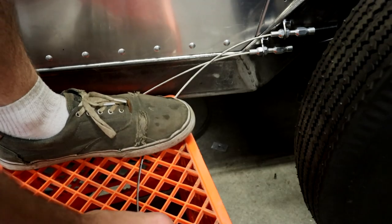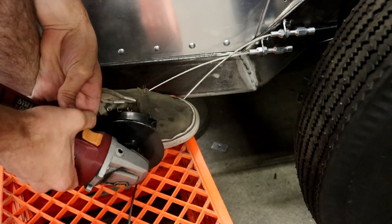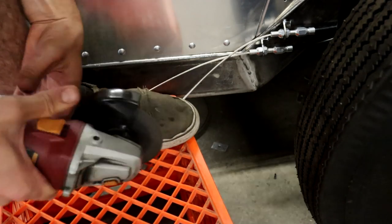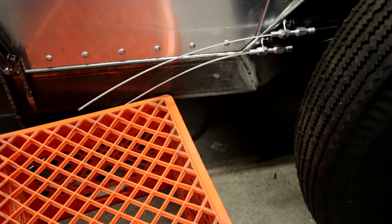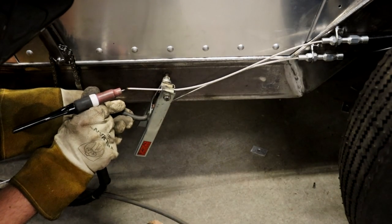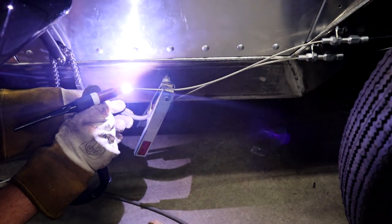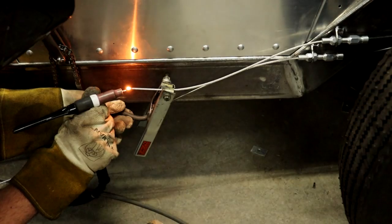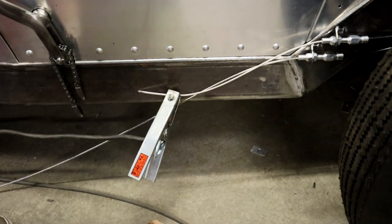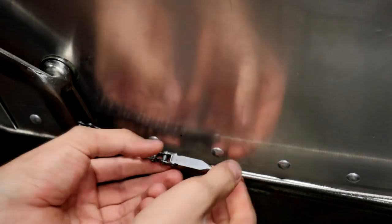Once one cable was inserted it was pretty much just rinse and repeat with the second one. I'm now cutting the actual cable itself, taking great care to cut it at exactly the right spot and not too short. After that I put a little tack weld on the end of it to fuse the wires together and make sure the cable won't fray at all. Then once I do that for both of them I can insert them into those little blocks connected to the chain — and that's it.